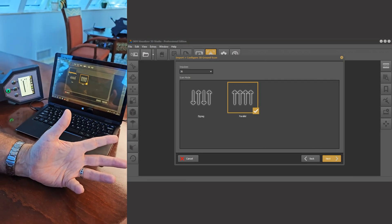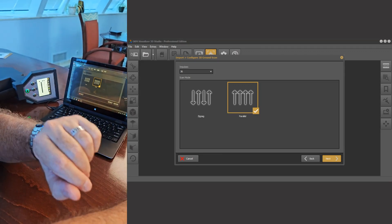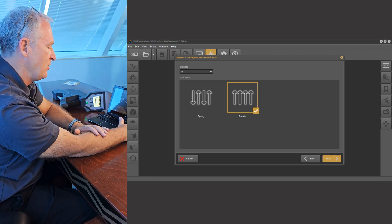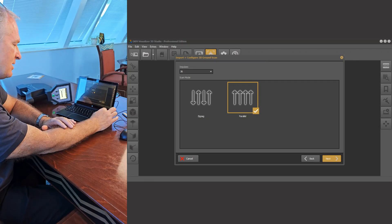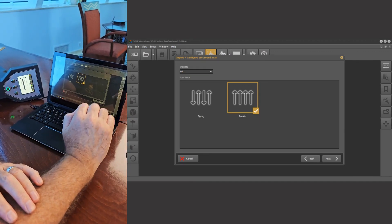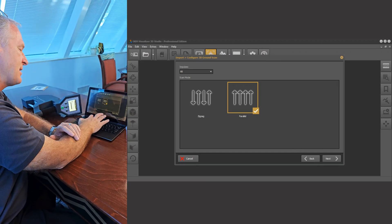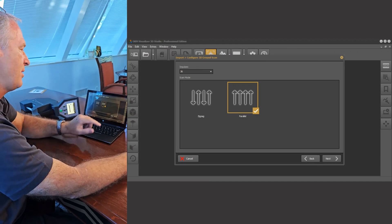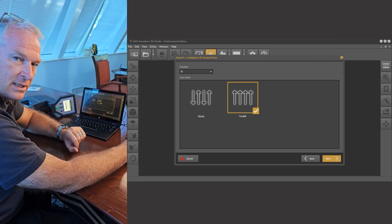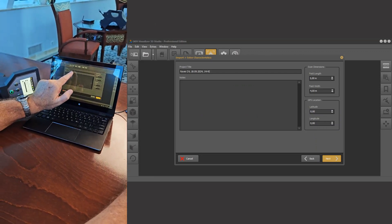We've chosen 36 here — it's a drop-down menu. If you've got something other than 36, you go through and choose accordingly; 60 comes up as one of the standards. Now if your impulse count was 66, you just go in where it says Impulses, clear out the 60, and put in 66. In this case we know 36 is the right number, so we set 36 impulses. We know that Parallel is the type of scan we did. We hit Next.